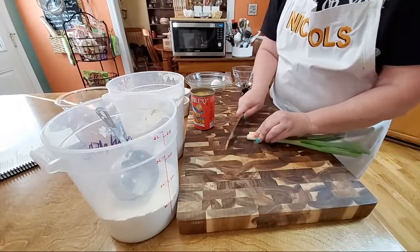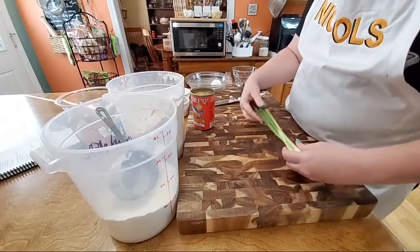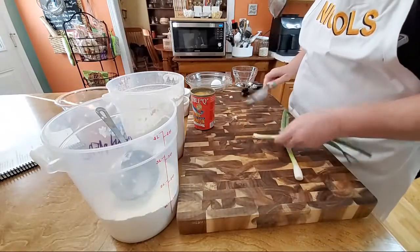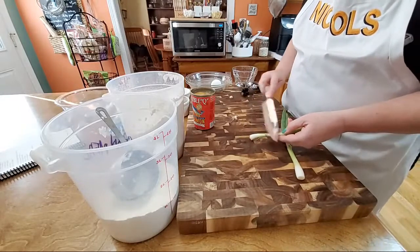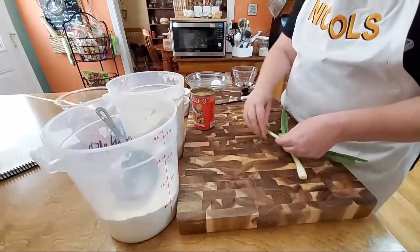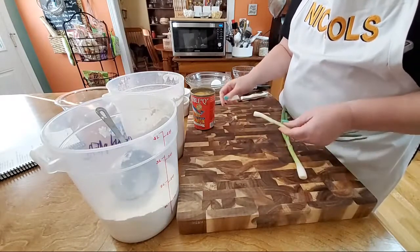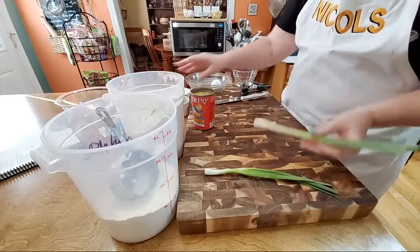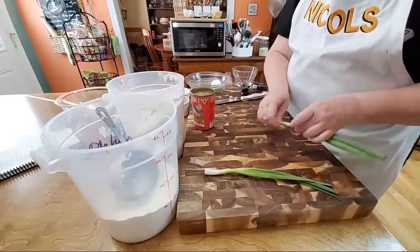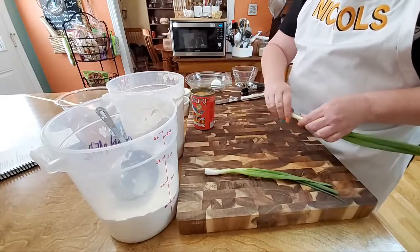We're going to take two green onions — these look really pretty, they don't have a bad outer layer on them. Hope you're having a wonderful Wednesday. I hope that you guys tune in and watch the finale tomorrow of Family Food Fight.